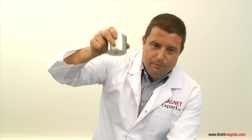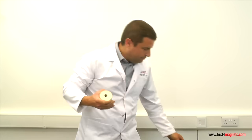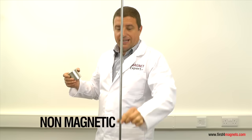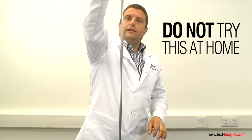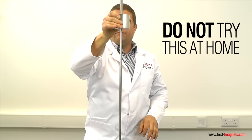Now we are going to do a demonstration. I am going to put my hand in between two magnets and we are going to see what happens when these two magnets collide and my hand is trapped in between. To do this demonstration, I am going to take two of these magnets. A non-magnetic stainless steel pole runs through the magnet and I am loading on the second magnet.